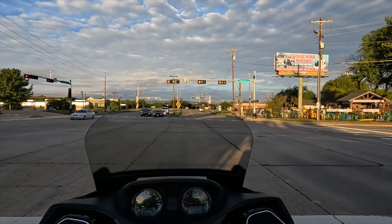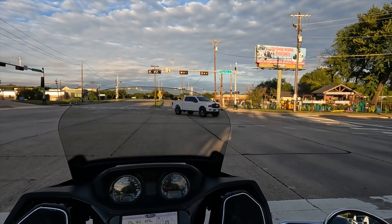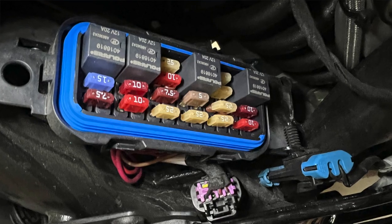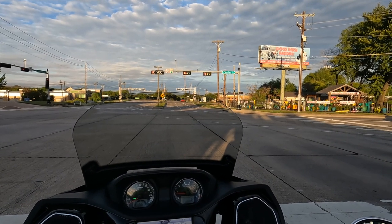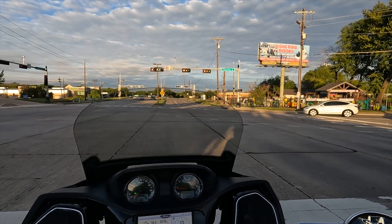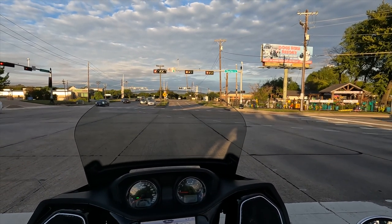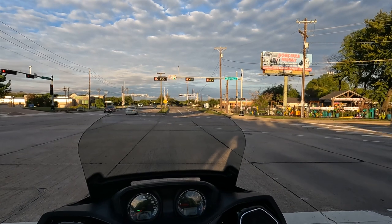Thanks to some good people on one of the Indian Facebook groups, someone suggested I check the fuse. So I removed the left side cover, opened up the fuse box, and sure enough there is a separate circuit for the battery tender port — and that 10 amp fuse was blown. I put in a 7.5 amp fuse since the battery tender only uses about 750 milliamps anyway, plugged it in, and it began charging. Problem solved.